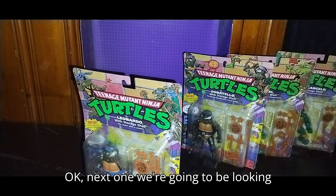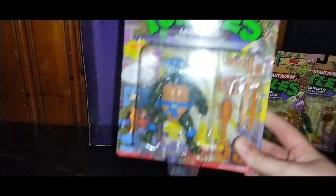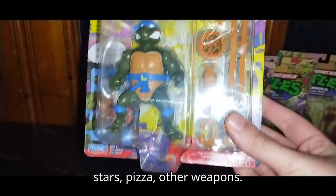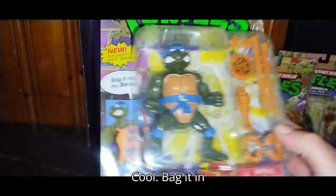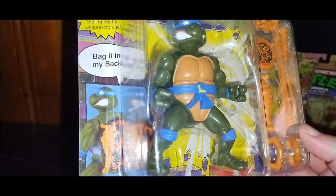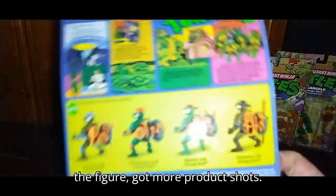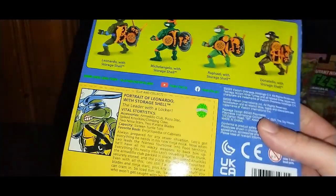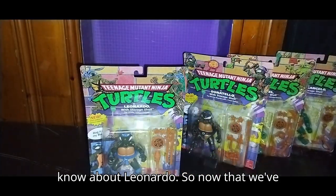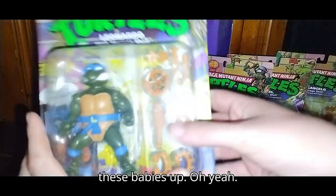Next one we're going to be looking at is Leonardo. He's got his swords, throwing stars, pizza, and other weapons. The box says 'Bag it in my shell.' Now we're going to look at the back of the figure — got more product shots. Leonardo is the leader of the team.